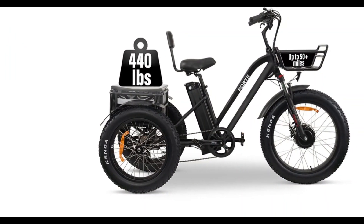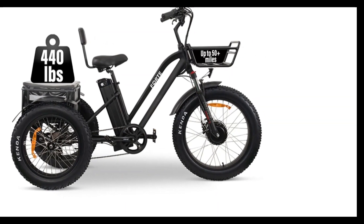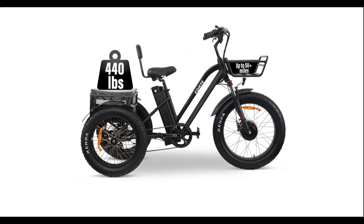You can even take your pet for a walk with its front basket and oversized rear cargo. Its net weight is 90.2 pounds and can support a maximum load of 440 pounds, and is great for anyone on the heavier side.